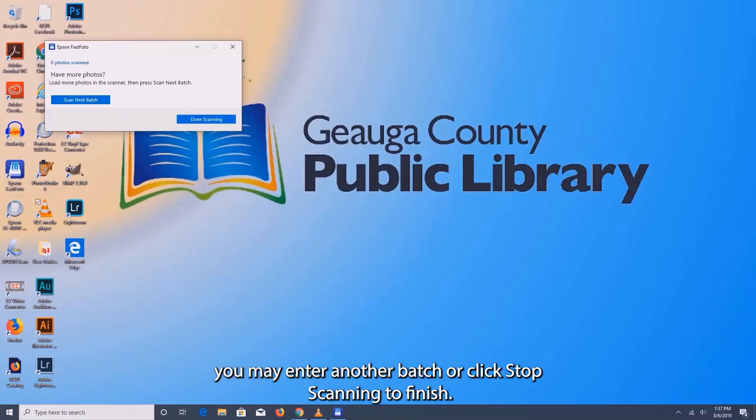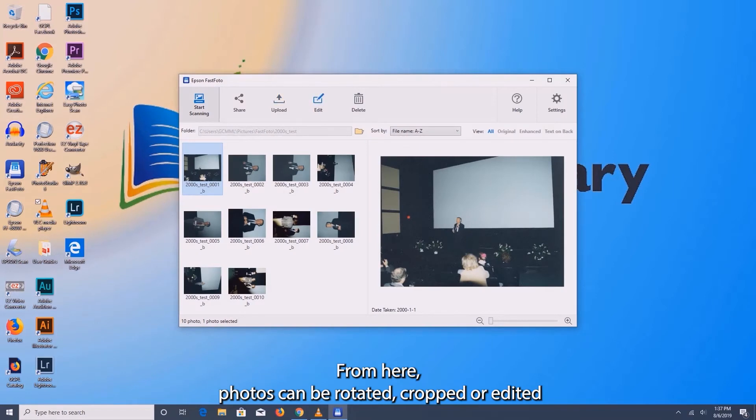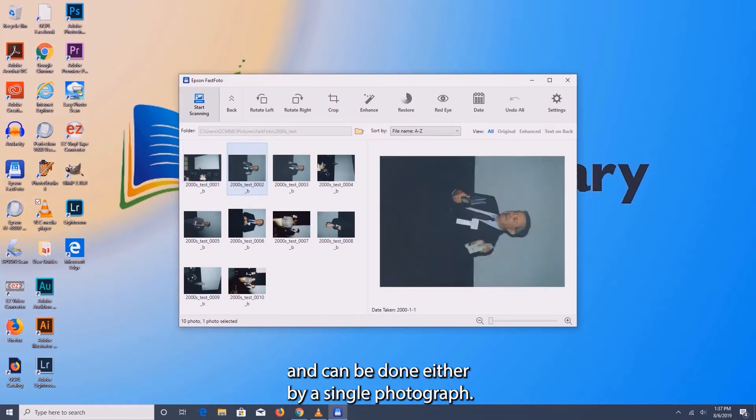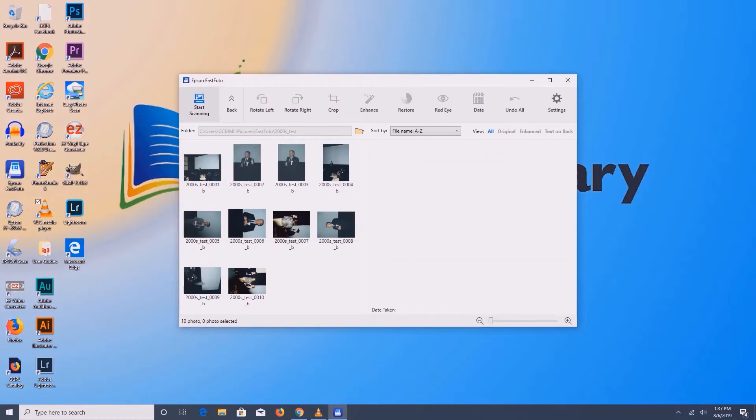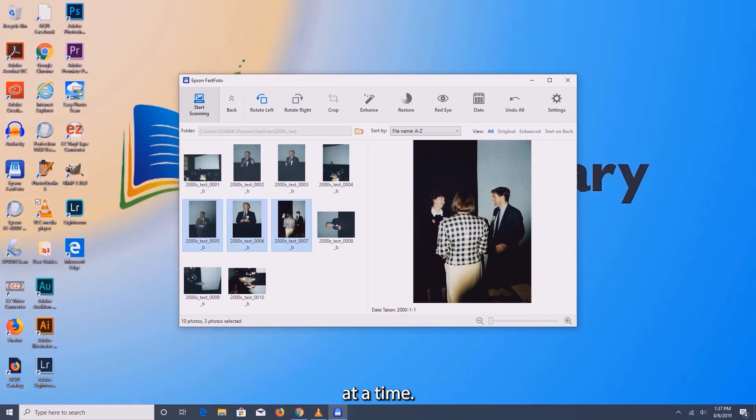At this point, you may enter another batch or click stop scanning to finish. From here, photos can be rotated, cropped, or edited. Editing can be done either by single photograph, or in batches by highlighting more than one photo at a time.